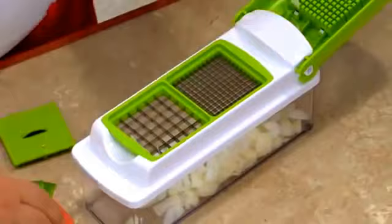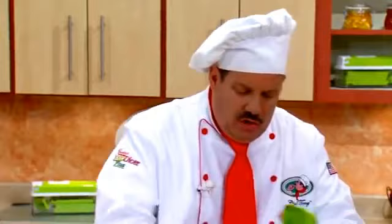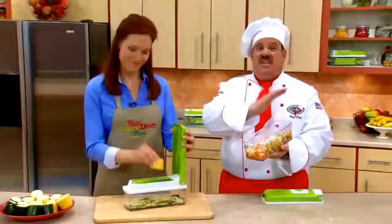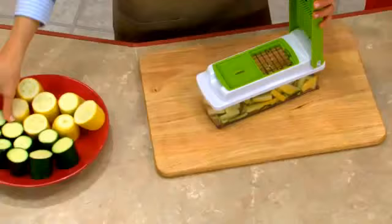Check this out — fresh peppers, press. We'll do all different types of colors, and you'll love the results every single time. Look at these beautiful colors. Imagine chopping all of that with a knife — it would take you forever. But with the Nicer Dicer, seconds.